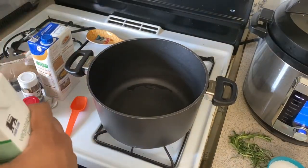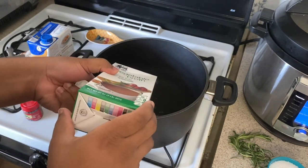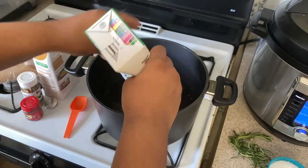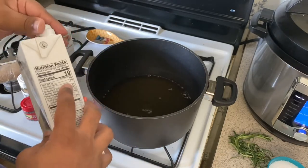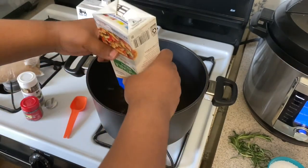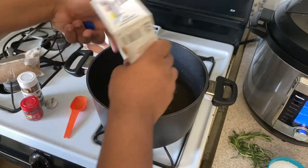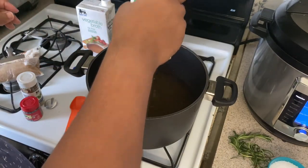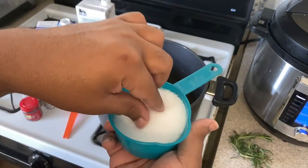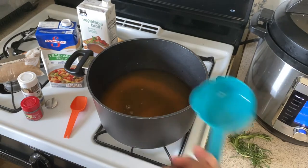Okay guys, let's start by adding our vegetable broth. I'm just using two 32-ounce containers. You need about a gallon of brine and you can just add water. After I make this brine and it cools down, I add it to some ice water to finish it off to make a gallon. This is two 32-ounces of vegetable broth. Then we have our kosher salt — see, it's coarse, you can see it's bigger than regular salt. So we have our cup of kosher salt.